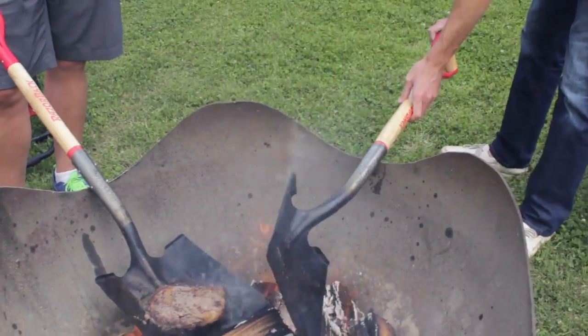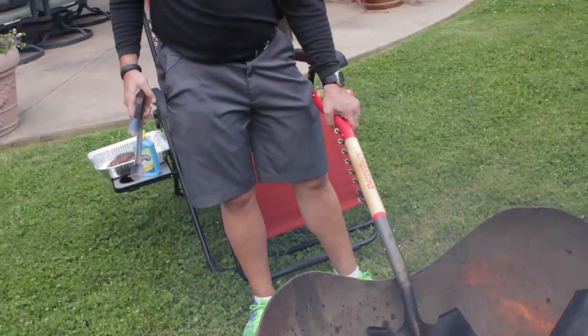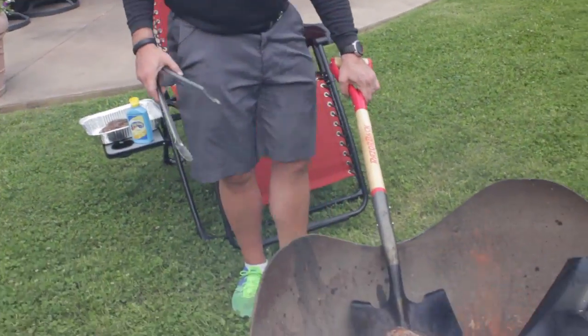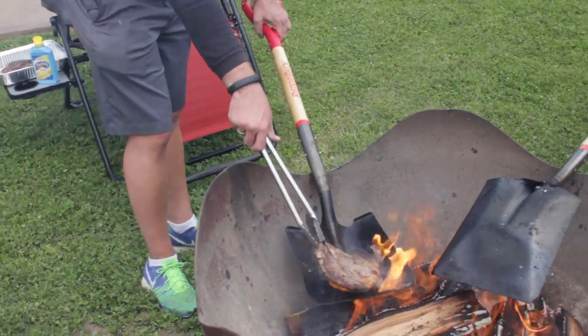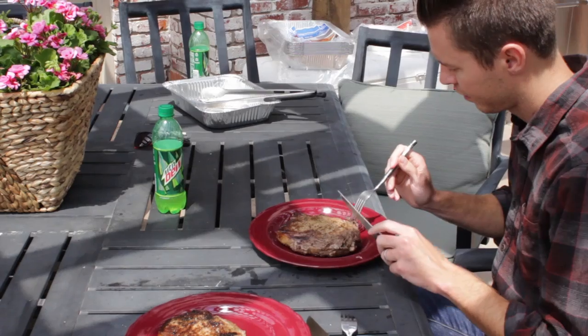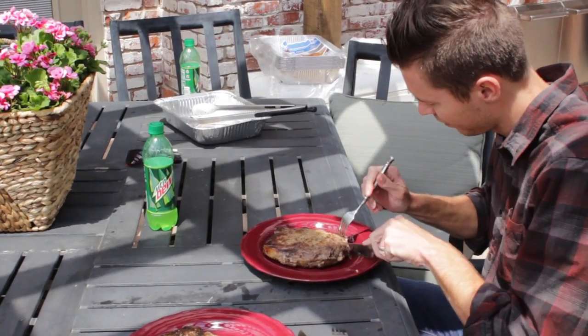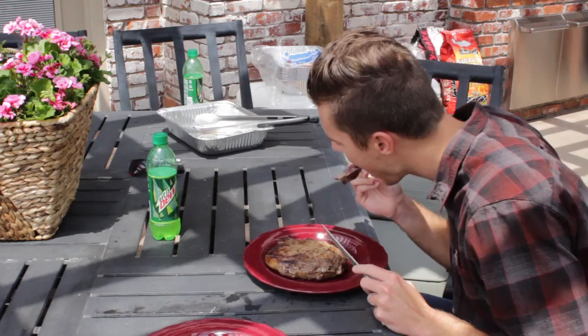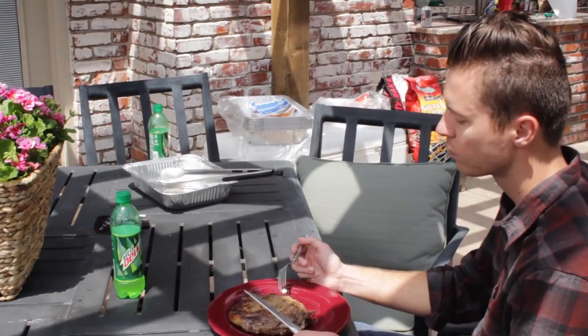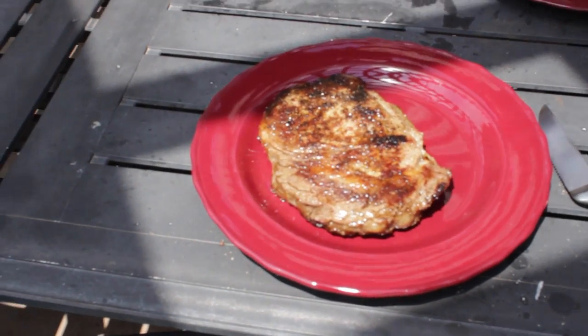Turn it over the other way, get some good flame going. Your guests are ready — they're at the table, ready to eat. Grant's going to cut into his steak. Good solid medium rare — oh yeah, that's good. Thumbs up! Grill on a shovel, everybody — try it out!